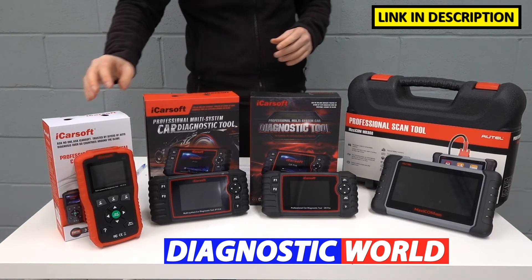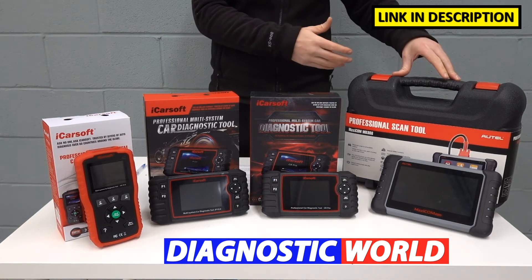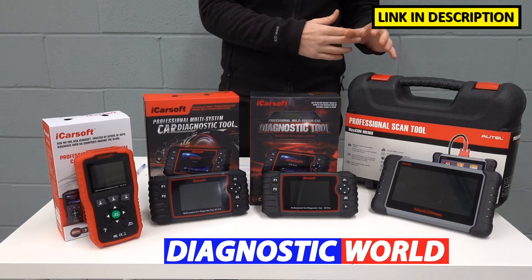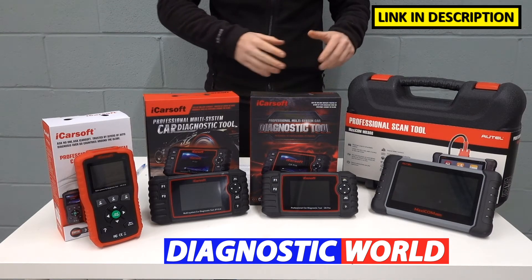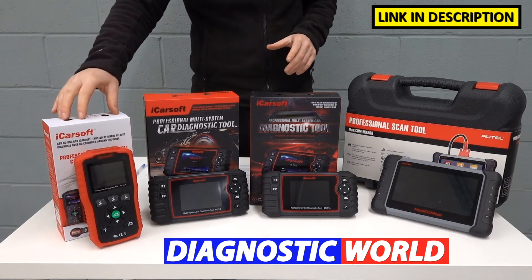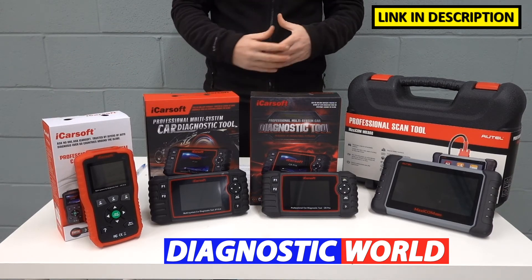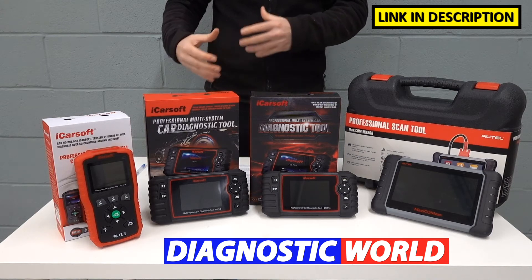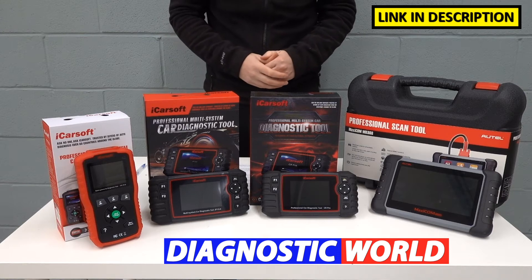I'm going to start with the cheapest and work my way up to the most expensive. It can generally be said that the most expensive tool will give you the most functionality, and that's certainly true in this case. But there's nothing to say that a cheaper tool won't serve your needs exactly as you require. At the end of the day, it's all down to personal budget and what you're looking to get out of a tool and what function you need to carry out on your vehicle.